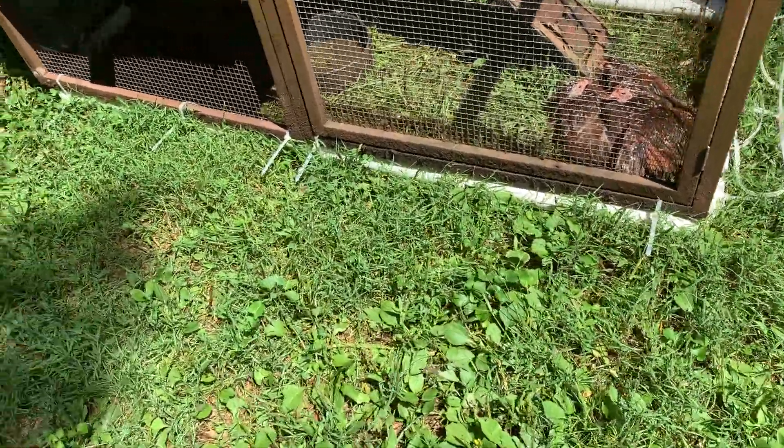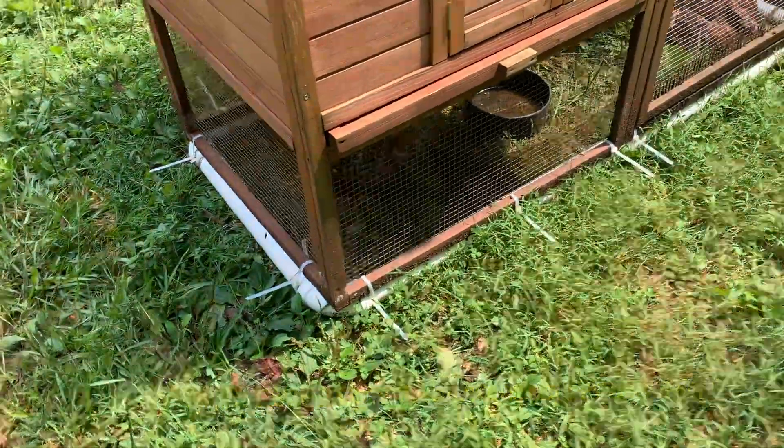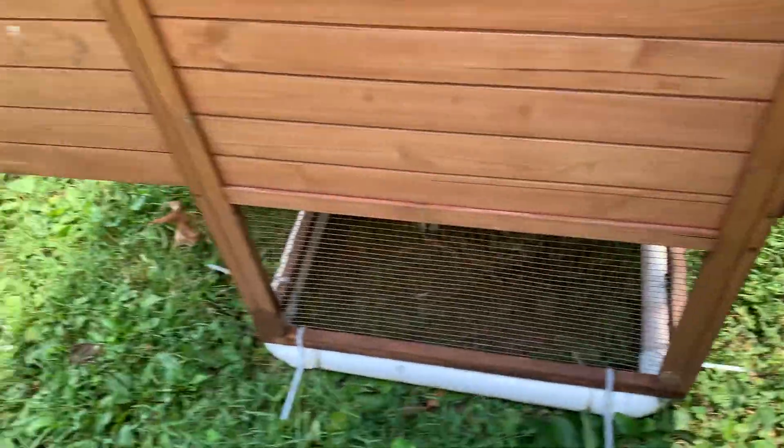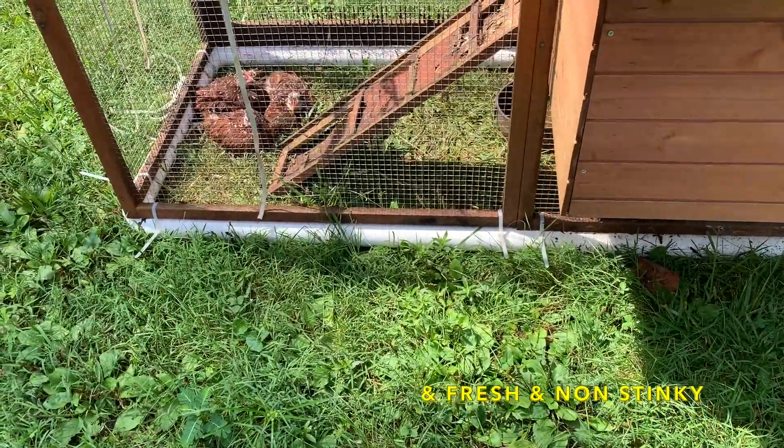What I'm talking about today is the Chicken Coop Tractor Adapter 2000. What is the Chicken Coop Tractor Adapter 2000? Well, it is an innovative piece of equipment that is going to make your chicken coop stay clean and smelling fresh. So here it is — the Chicken Coop Adapter 2000. This is what's going to keep your coop clean and fresh and non-stinky.